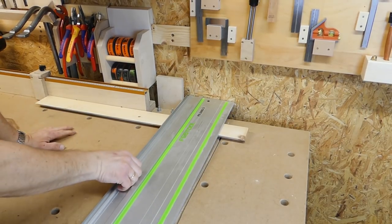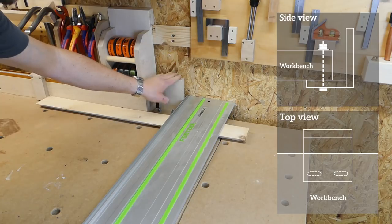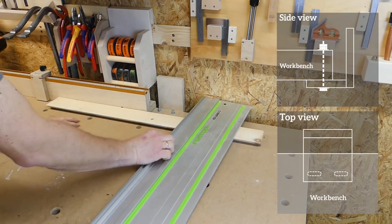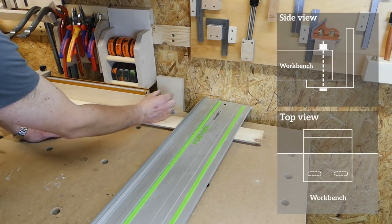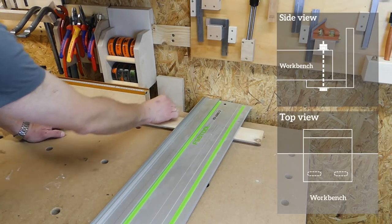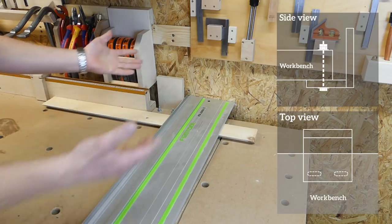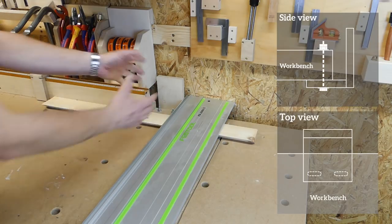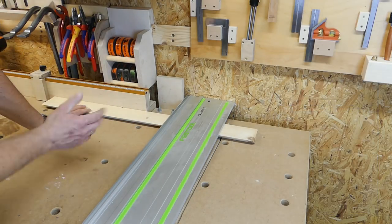One of the challenges was getting this into a proper right angle to the fence. I solved this by making the stop block piece adjustable — these are bolts that go all the way through and this piece has long holes, so I could tighten the screws, try the angle, and if it wasn't a proper right angle I could loosen them, adjust, and tighten again. I put counter nuts on top so that it hopefully doesn't move.